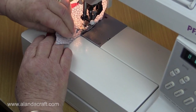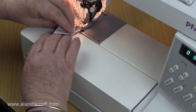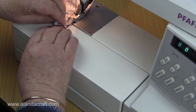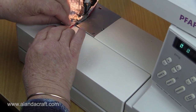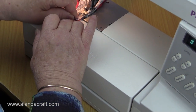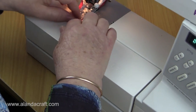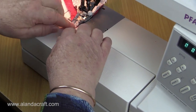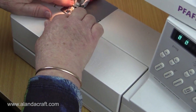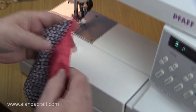Just use your left hand to maneuver that top material around, and let's get those two bits to join at the end. And there you go.